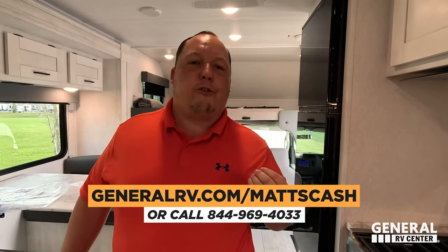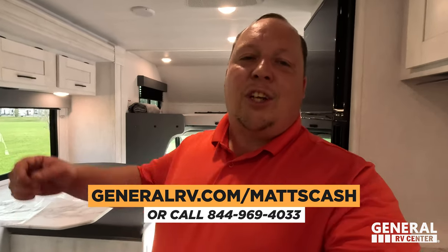That's the review! Thank you guys so much for watching. Make sure you check out Will and Jen's new Alliance Paradigm that they just picked up — I'll be reviewing it on the towable channel and they revealed it on their YouTube channel. Join us at the Ocala RV Show March 2nd through 5th. If you're interested in buying an RV anywhere in the world, go to generalrv.com/mattscash — links are down below. Hit the like and subscribe button, and we'll see you in the next video!